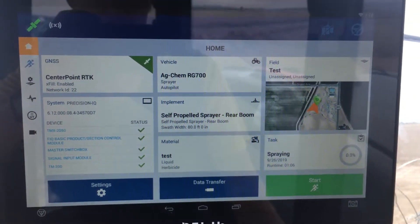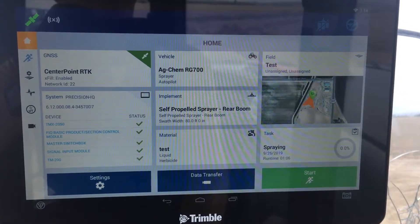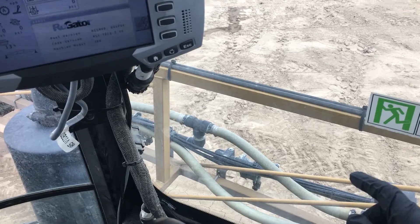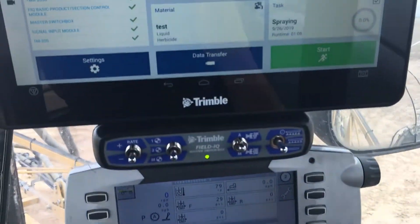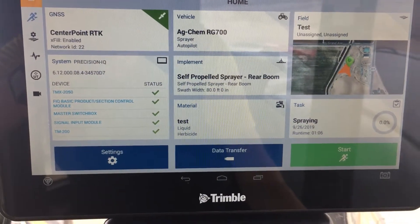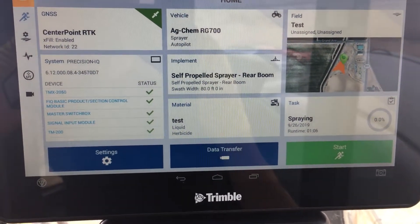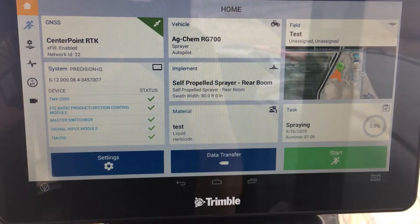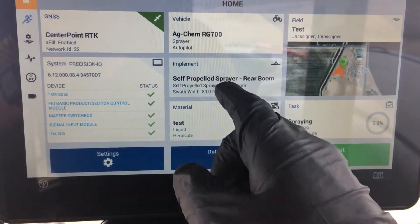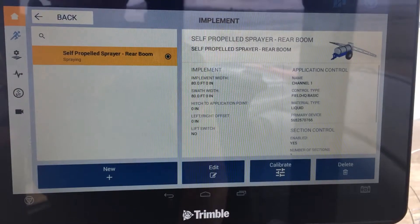Real quick, going over an implement setup — there are times when you want to have more than one implement set up, even though you're physically using the same booms on the vehicle. In this case, the Rogator 700 is a set distance on how wide you can spread, but you might want to set up a second one that includes the fence nozzles and another one that doesn't, or however you want to do that. In case you need to change or make a new one, this is how you go through it.